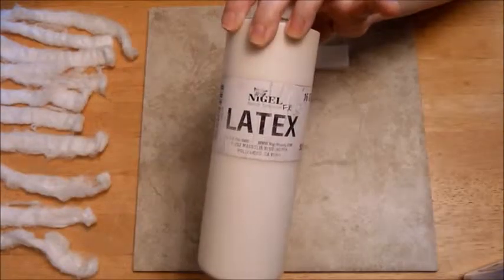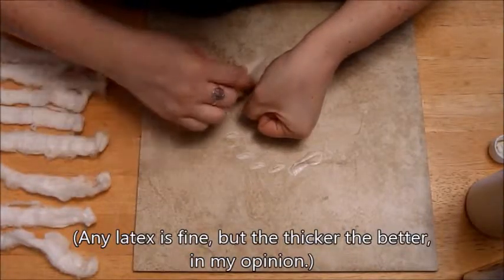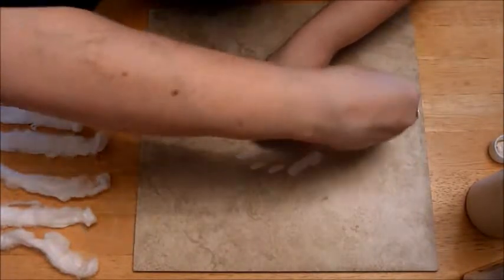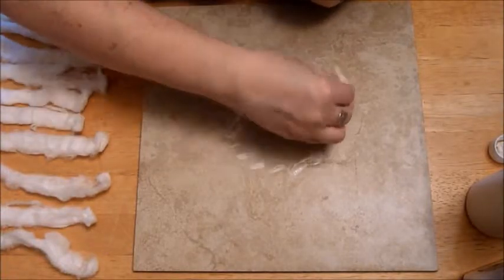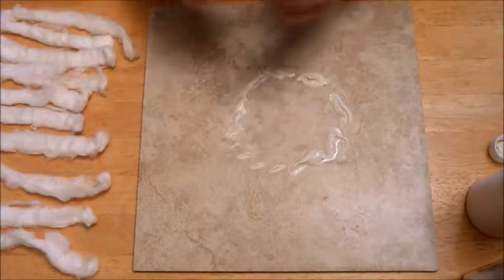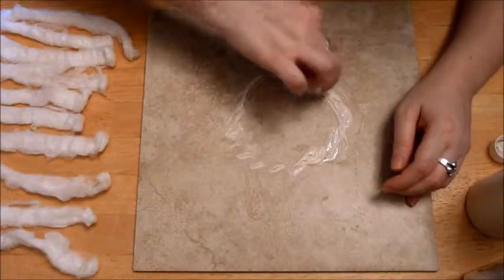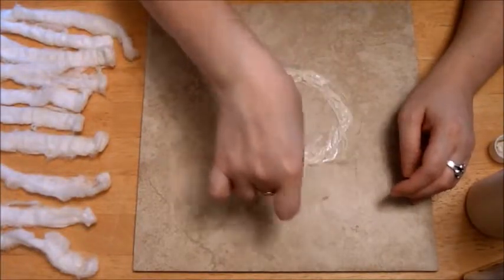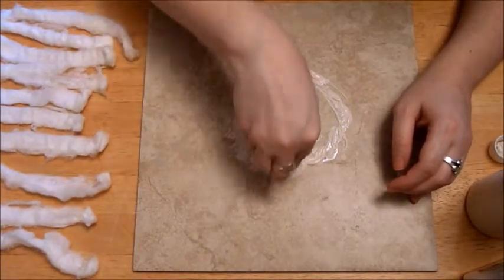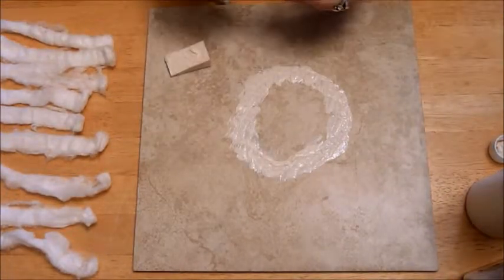The first thing you're going to need is latex — I use the one from Nigel Beauty — and I got a tile from the hardware store because it's really easy to put the latex down on. What you're going to do is place the size of the wound that you need. For me it's just a chest wound about the size of a fist, so I lined out what I was going to do in the latex on the tile, then started smoothing it down to create some edges and give myself a base to build on top of.